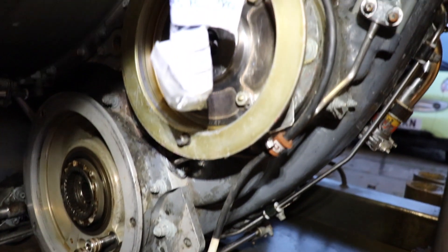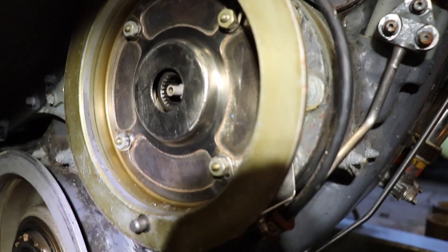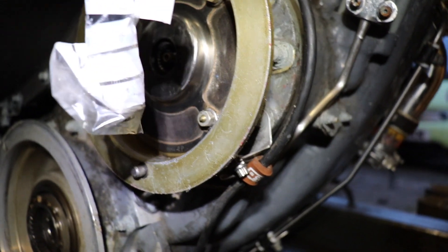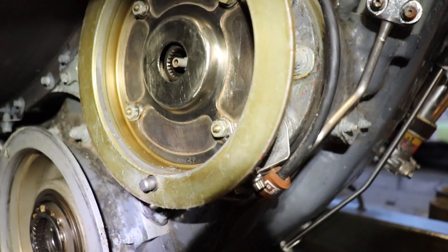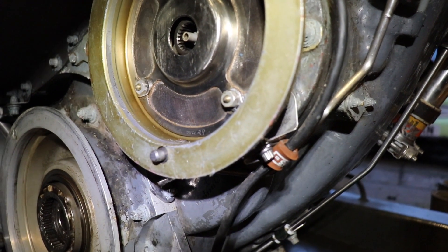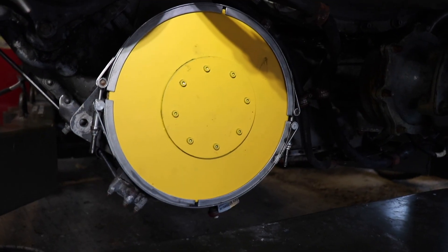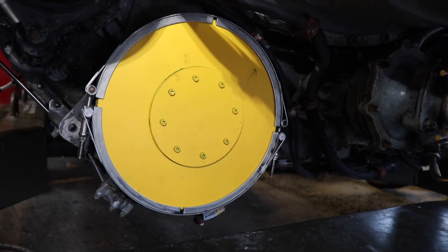Up here is where the pneumatic starter goes. Luckily I've actually got a pneumatic starter that is the right sort for this engine, so that hopefully won't be too much of a problem. Ladies and gents, we are making some progress with this engine, as you can see.